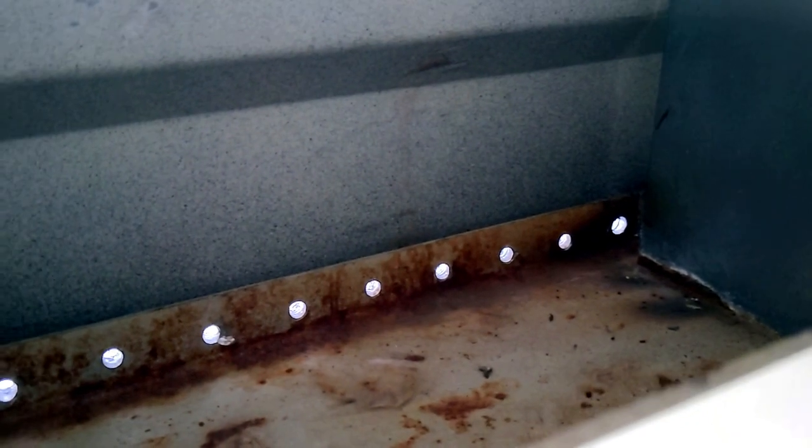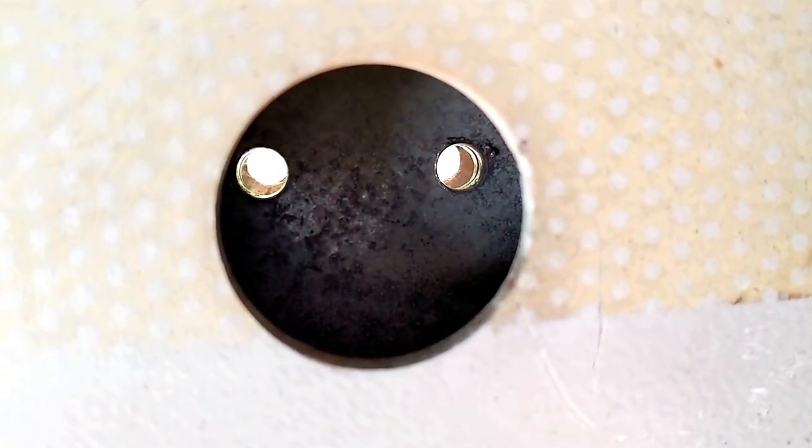Here you can see the rivets are completely out, and you can put new ones in when you're ready.